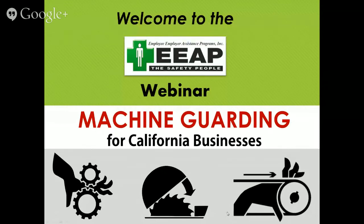Hello, this is Rick Roman here at EEAP with Michael Crowley. We're going to try this again. We are going to be discussing today machine guarding for California businesses. Hopefully our presentation is coming through and you're getting audio this time. Yes, I hope the audio comes through. That was a little weird, wasn't it, Rick? Yes, it was. So here we go.